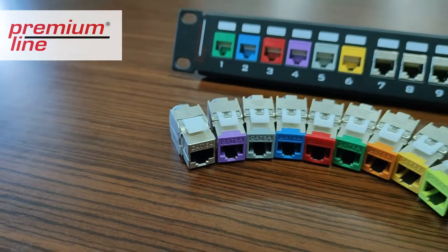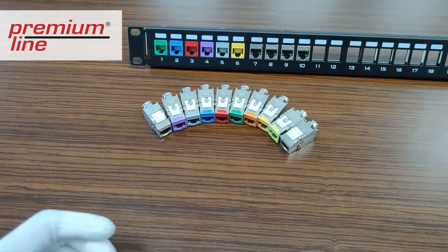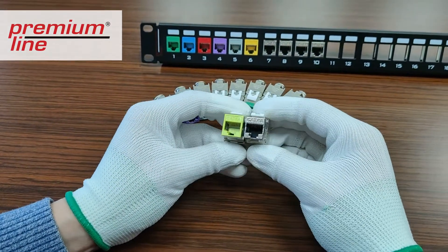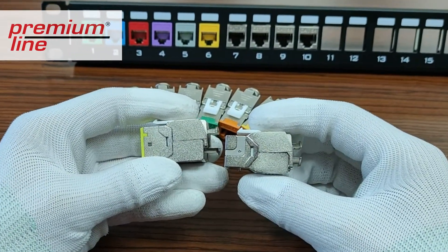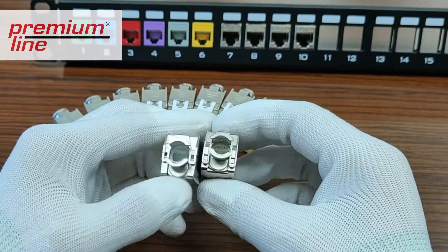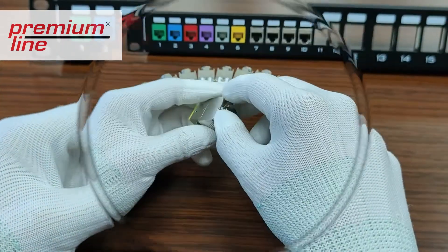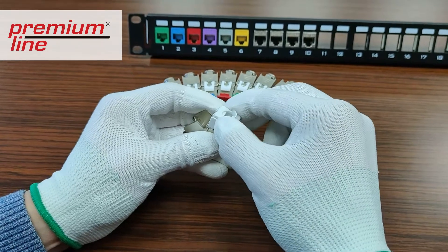Your attention is invited to an extended version of the product, which has added color coding. The product has the same characteristics as the regular version. For the installation, we need only a minimal set of tools.